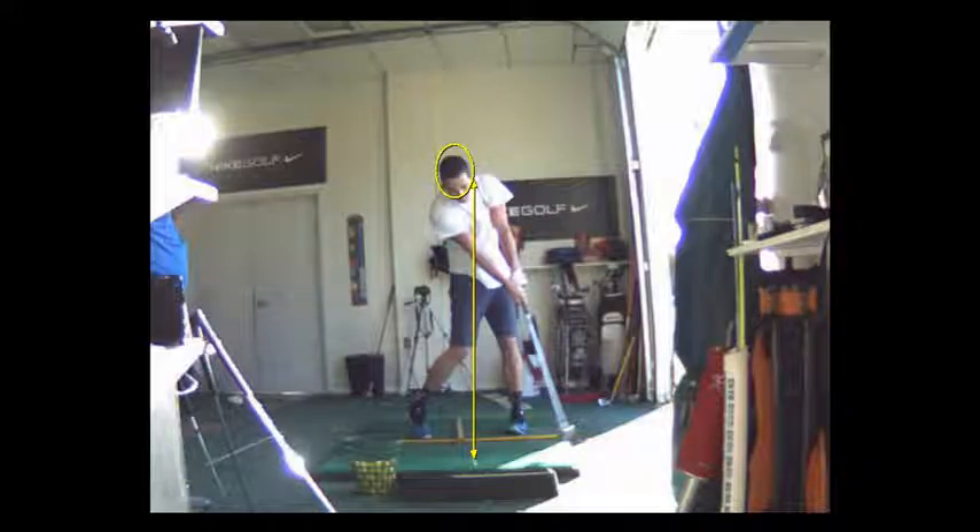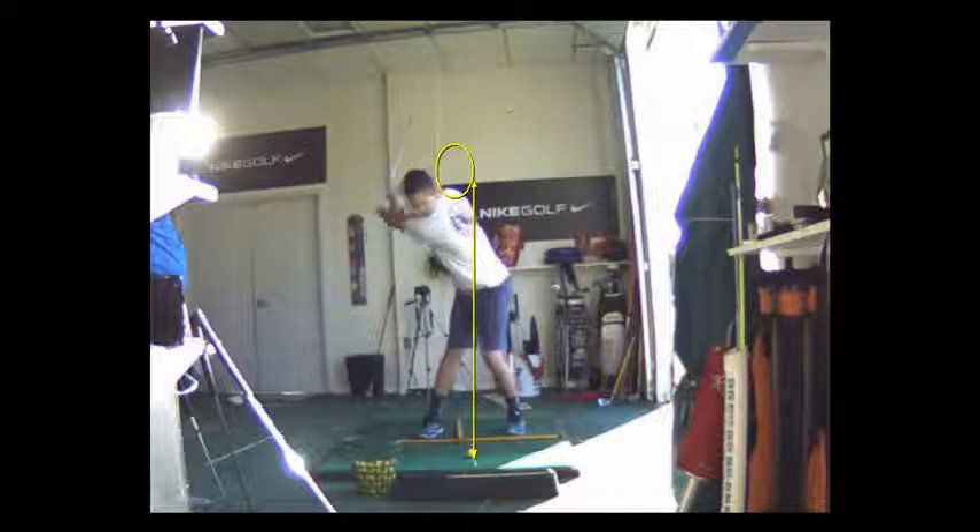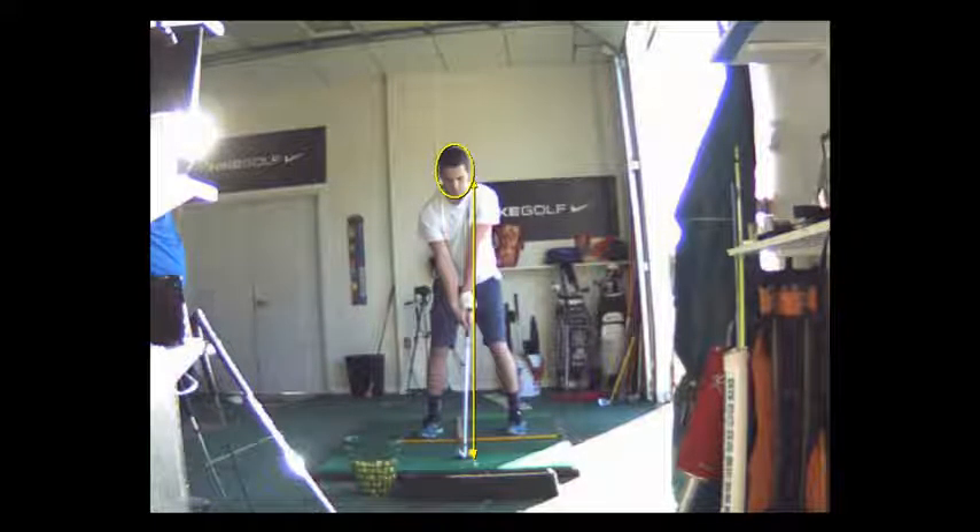So all we've got to do is shorten up your motion and reduce your head movement. I want you to practice turning — practice rotating — keeping your head dead still. We're going to do that with a shorter version of the swing that you have right now. Take your grip, and when the left arm gets parallel to the ground, you're just going to stop your swing right there.